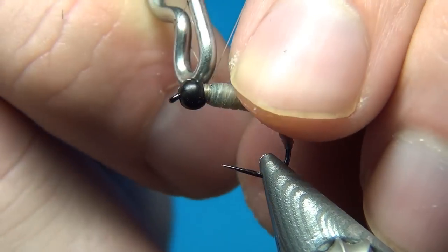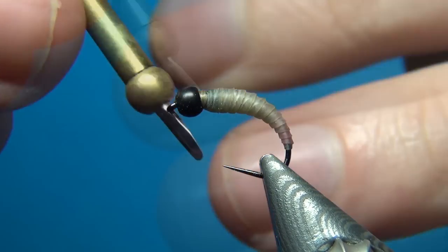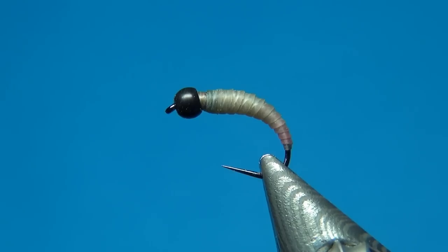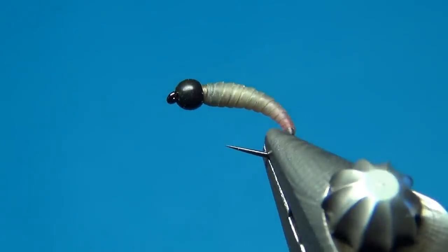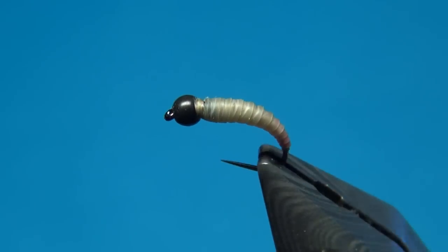We don't need it anymore, so tie this off and cut off the thread. And here you can maybe see that we have this nice gradient going from this bright pink to some dark brown in front.